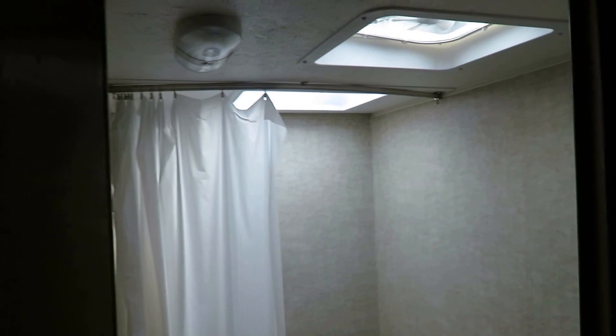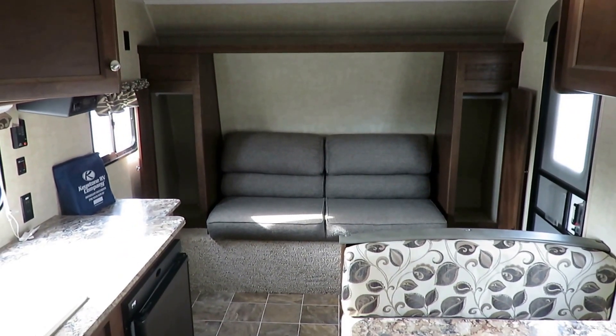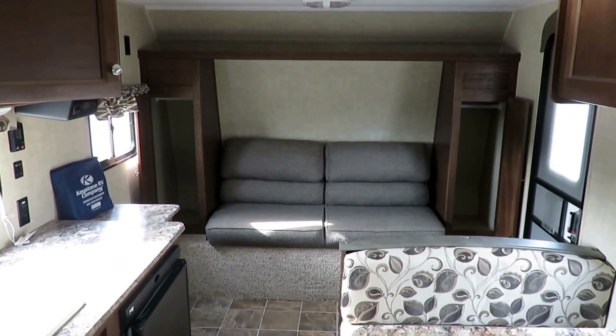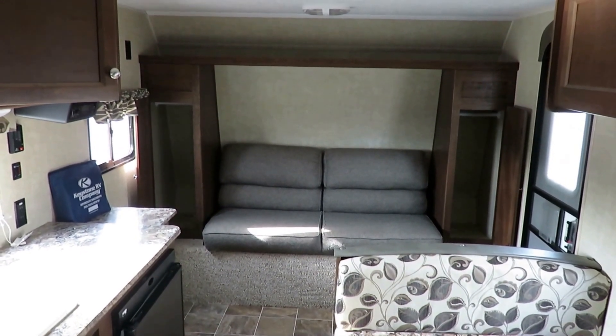You've got a skylight and a power vent. Not my longest video, but not the biggest camper either. Simple, clean, effective — and also a nice camper. So take care, stay safe, have fun, and happy camping everyone.